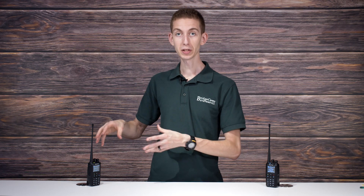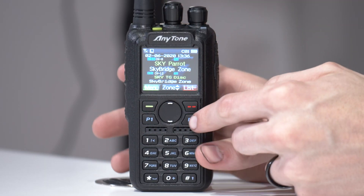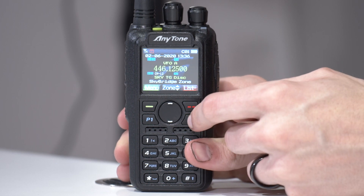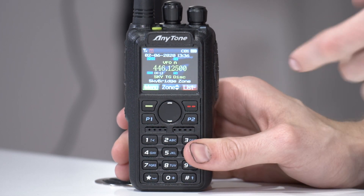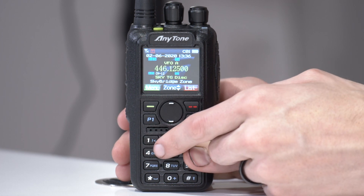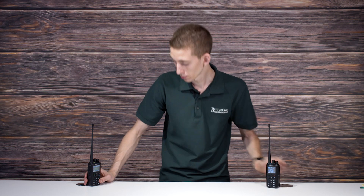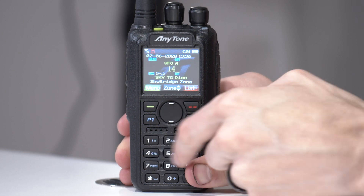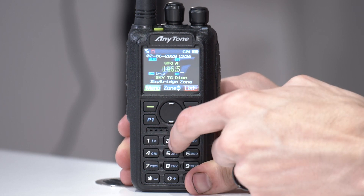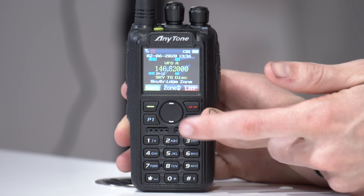You can program in repeaters, analog repeaters, simplex frequencies, anything like that. The first thing you want to do is click on the P2 button, or whatever button you have assigned, to take your radio into VFO mode. From here you can go ahead and type in the frequency — I'll type in 146.52, so 1-4-6-5-2 — and then hit the pound key to complete it.